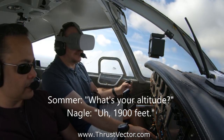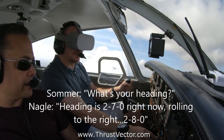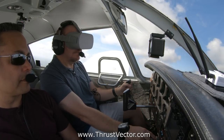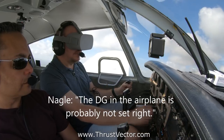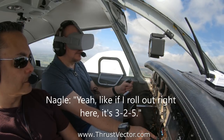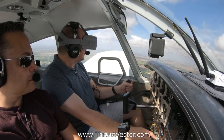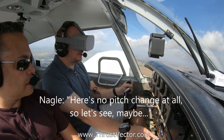What's your altitude? 1900 feet. What's your heading? Heading is 270, rolling to the right — two eight zero. May have to check the DG; the airplane's probably not sitting right. I was looking at the compass, it's pretty close. If I roll out right here it's three two five — right about three three zero. No pitch change at all.